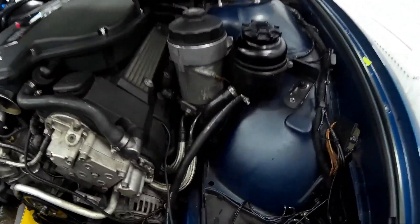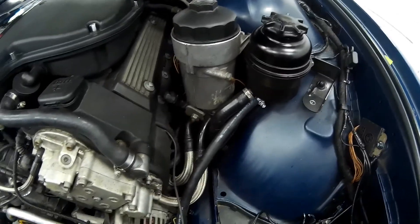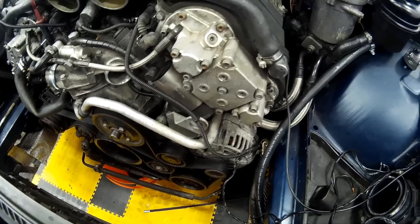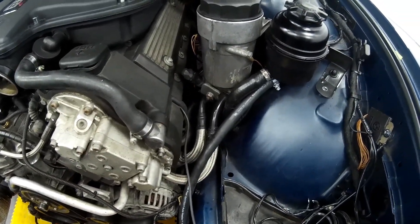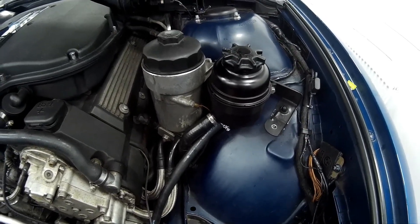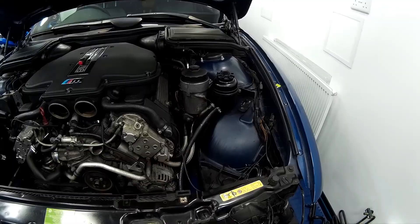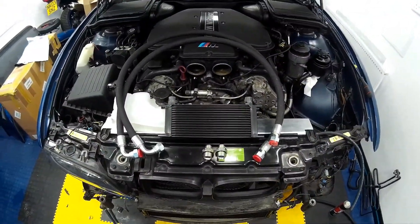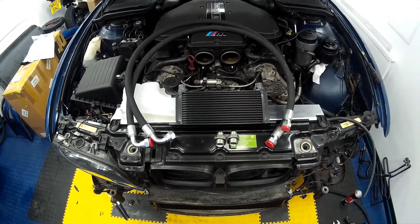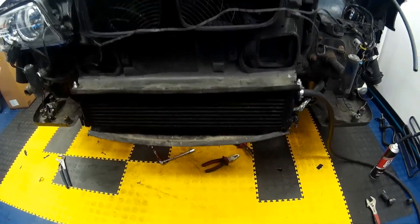We've refitted the pipes to the power steering reservoir, filled it up, and manually turned the power steering pump over after removing the belt, which has primed the system ready for when the engine is restarted. It will take approximately a litre and a half more than what the standard system holds. Now we've got the radiator refitted, we can start putting all the plumbing back together, make sure there are zero leaks on the cooling system, fire the engine up, and check that the power steering cooling system is working with zero leaks.